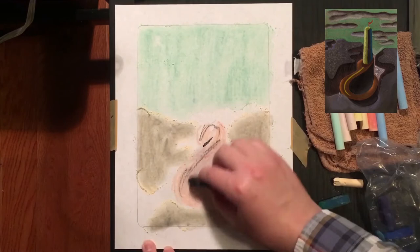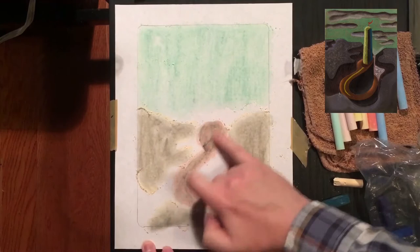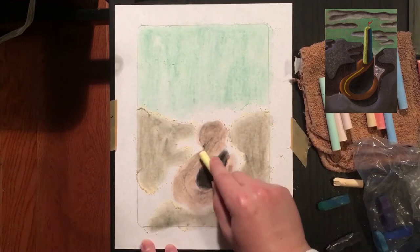Now as you continue to color, if you are unhappy with any of your colors or shapes, feel free to take more chalk and more pastels and change them. Blend more colors in, change the shapes by adding more layers. Pastel and chalk are things that work very well with layering themselves.